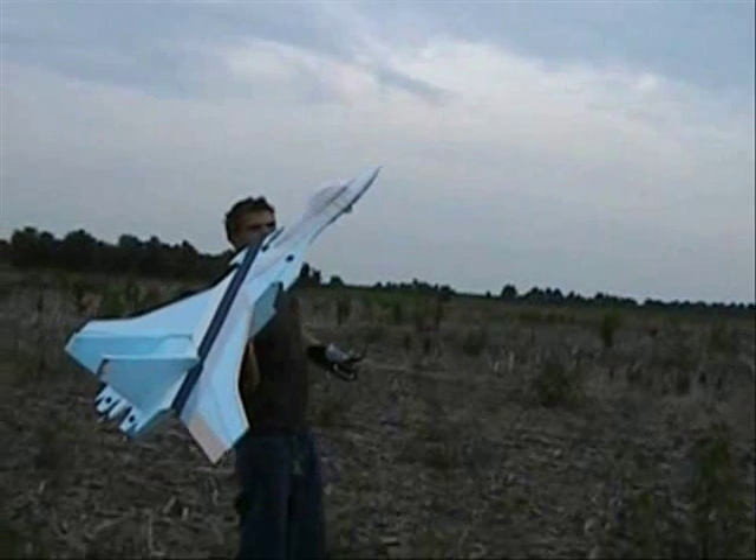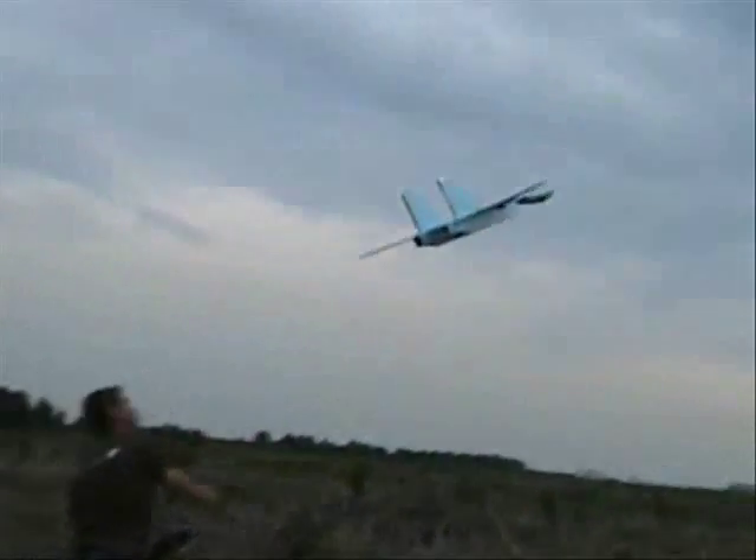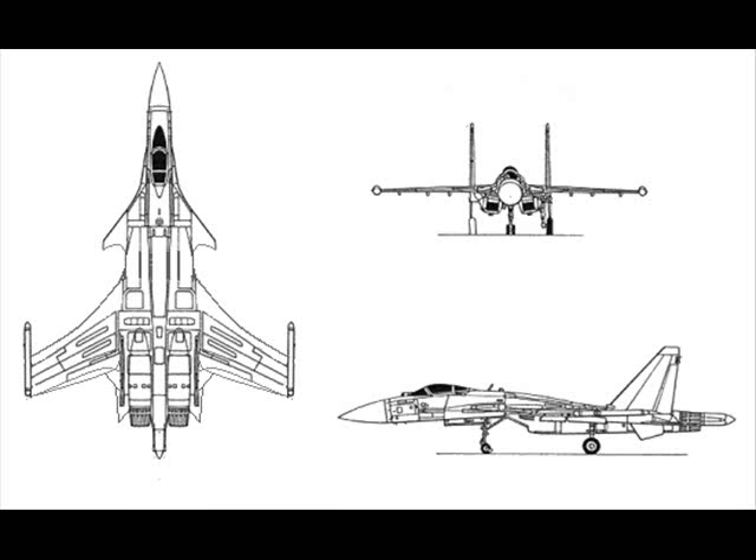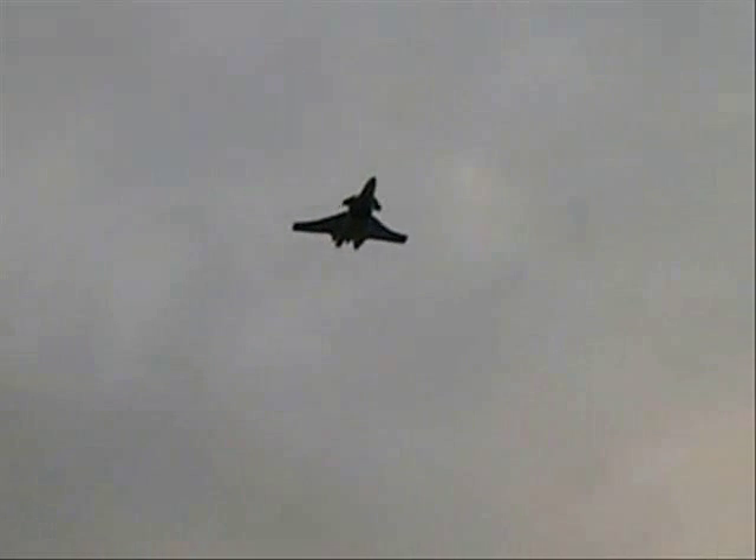Thanks to Paul and Frank, those guys are great over at RC Foam Fighters, helping me get all the parts and everything for this setup. Here's the introduction to the SU-57, I call it. Here's a three-view that I did — I took the SU-37 and cut the elevators off and extended the fuselage and kind of came up with this wacky looking plane. I just wanted something simple for my first dual motor setup, so there's no thrust vectoring or anything like that.